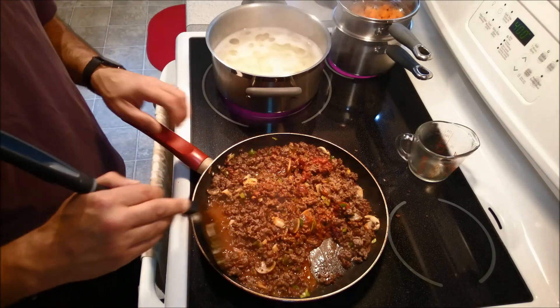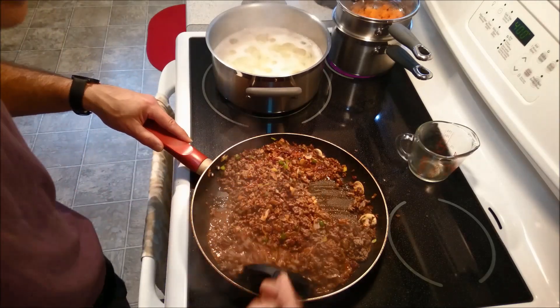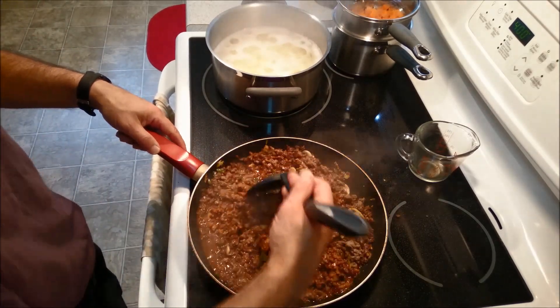If you wanted to, you could do a little bit of flour and a little bit of water, just to kind of get a little bit of a gravy. But I'm thinking that this will actually turn out just right.